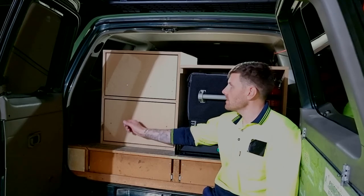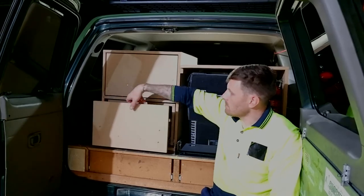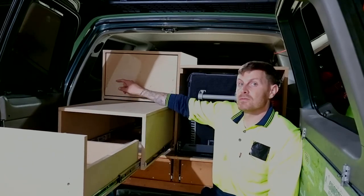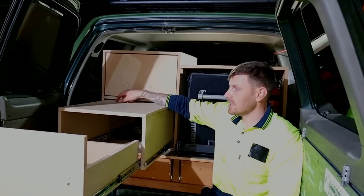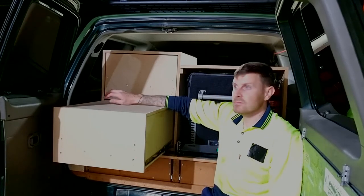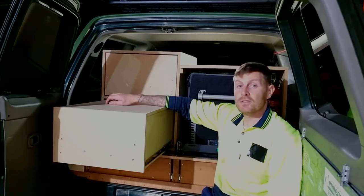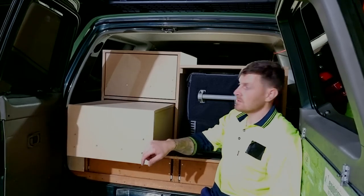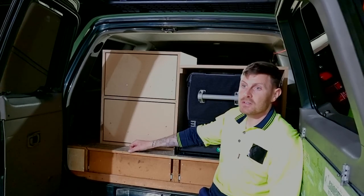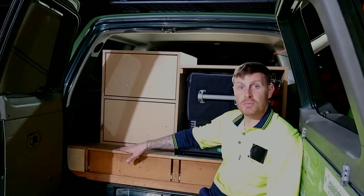Right guys, that's it — that's the end of part one. The bulk of the work's done. Now we've just got to tidy it off, get all the latches on, and chuck the carpet on to get it looking a lot nicer. I might also show you that little rack thing I'm going to make down the side. I'll finish this off next week — we'll do part two and get it all looking tidy. Hope you found it useful, got some ideas from it, and learnt a few things. Not bad — $170 to get to this stage is what it's cost so far. Don't forget to like, share, and subscribe — it really helps us out heaps. Cheers!